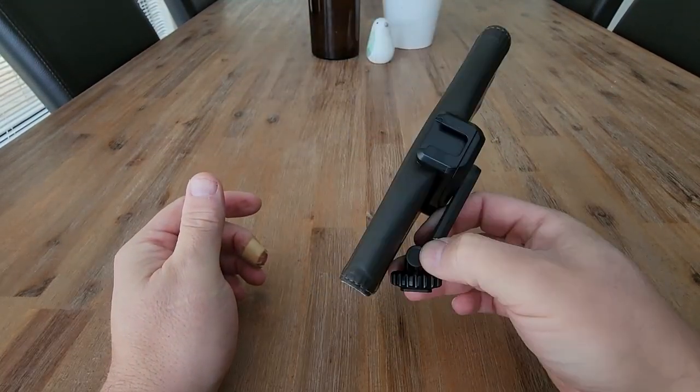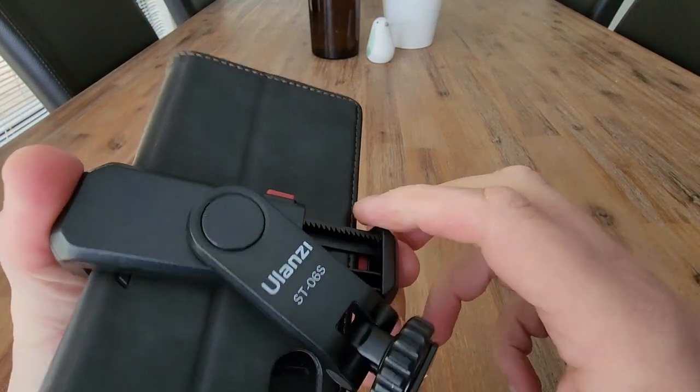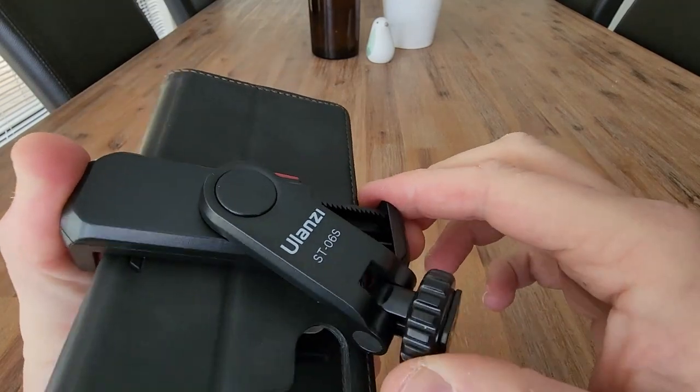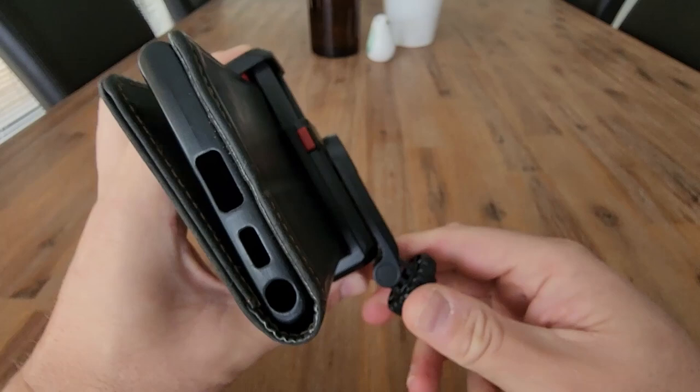Depending on whether you're wanting to do vertical video or horizontal video, you can't quite go all the way around 360 degrees — it does hit this part of the base here. So you would have to come back to the standard position.